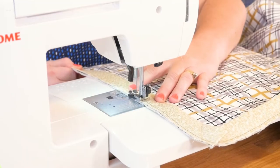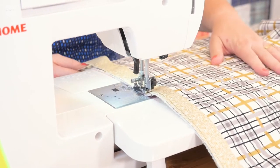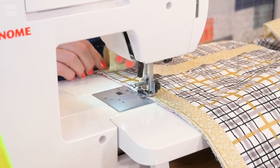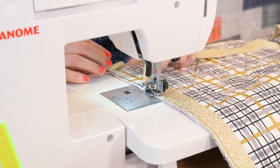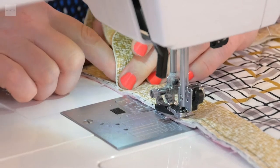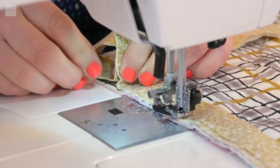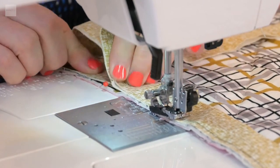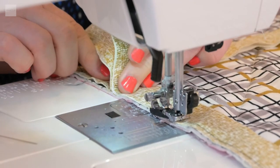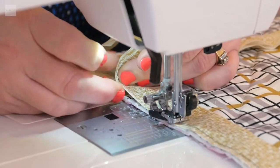We're coming to the end where the other strip is. This is a technique a friend showed me. Leave a four or five inch gap between the two ends, stop, and go to the middle of that gap. Butt these ends up to each other where they meet right there. Take a pin and pin it right there where it pins both layers together.